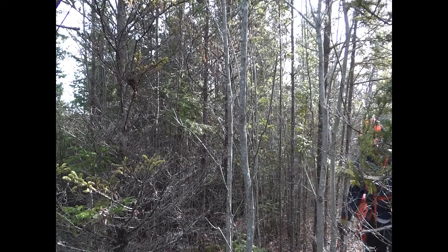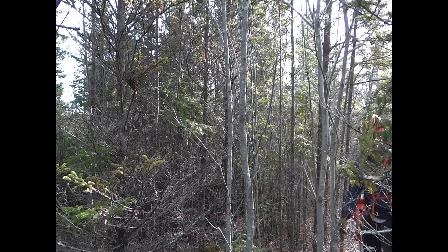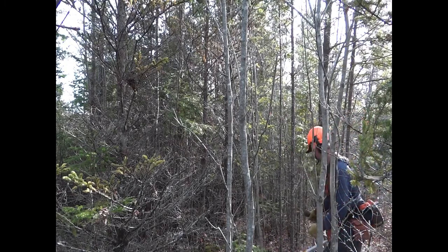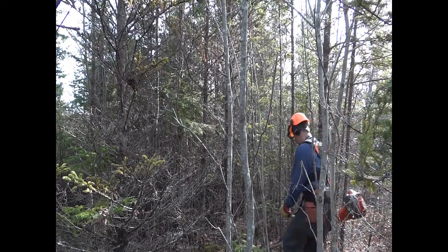I'm using a gas-powered clearing saw, and with any power tool, it's imperative to wear safety gear including hard hat, eye, and ear protection.